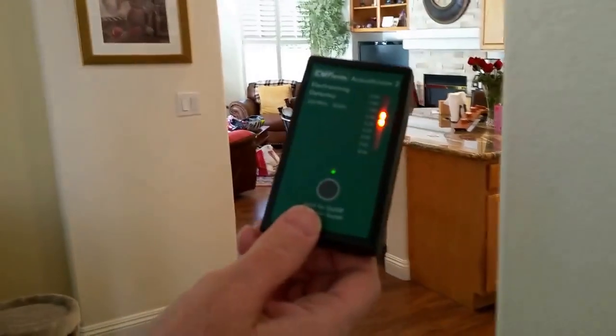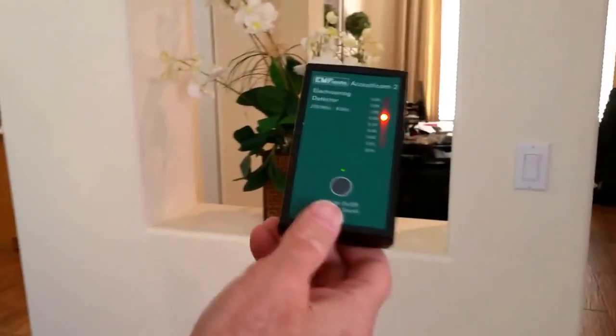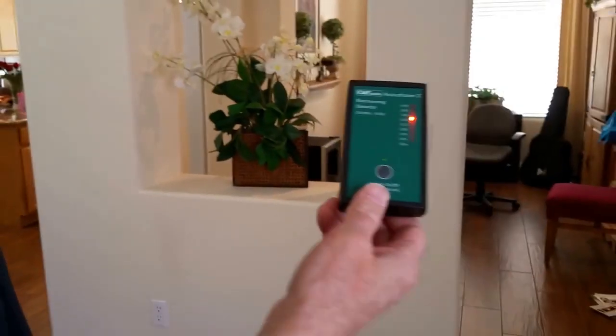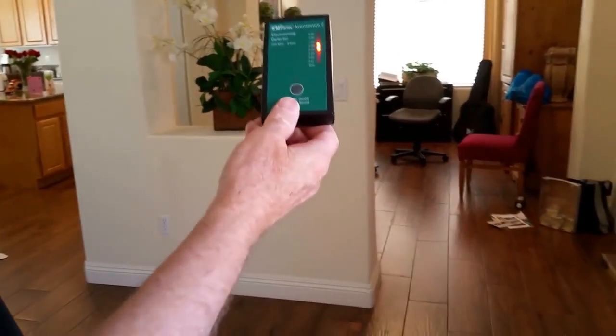The type of radiation we're measuring here is Wi-Fi and wireless radiation. As you can see, it goes right through the walls. We've gone through a couple of walls and it's still there, so just going out of the room is not going to help.